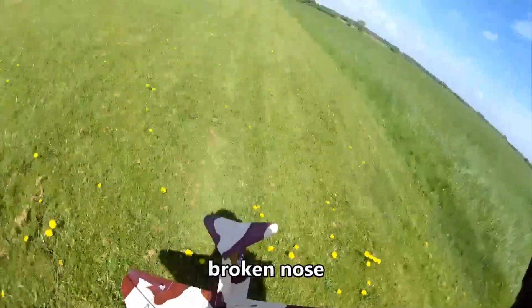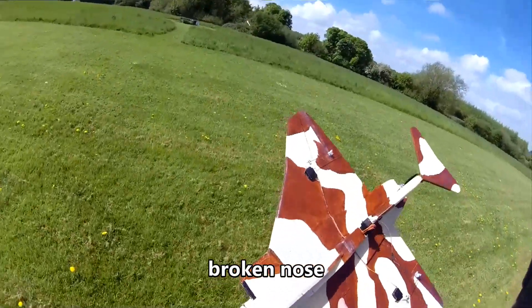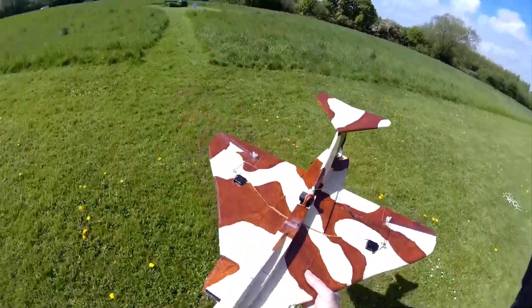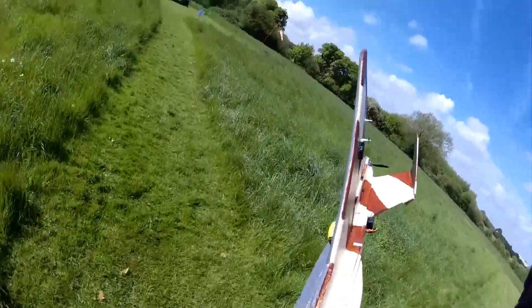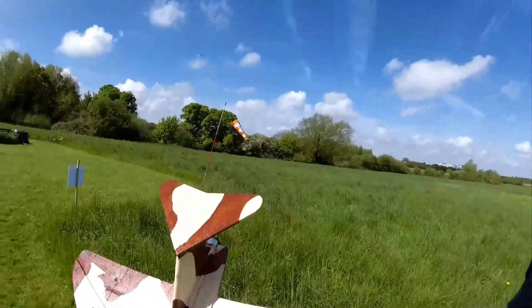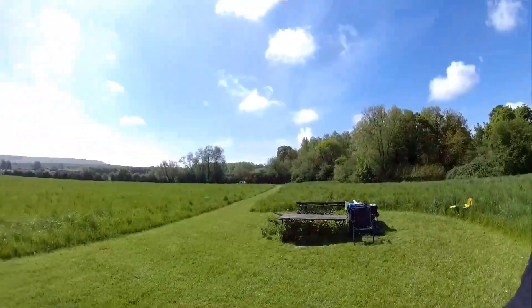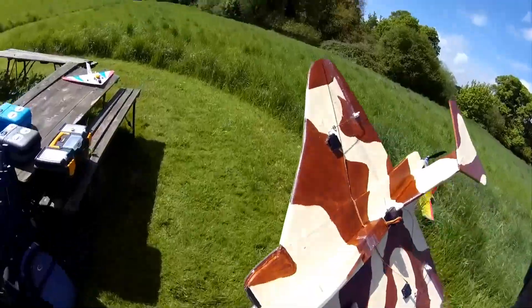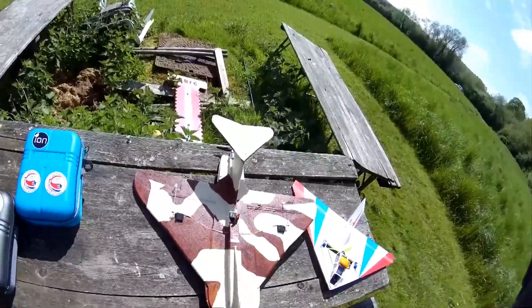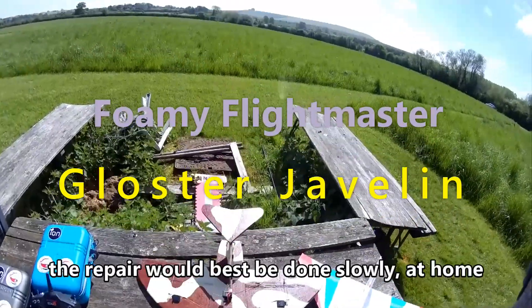Oops — right, well we know now. Bugger. I think there's a tough one there. Do you choose to mend it at the field or not? Answer: probably not. I think we don't choose to mend it at the field.